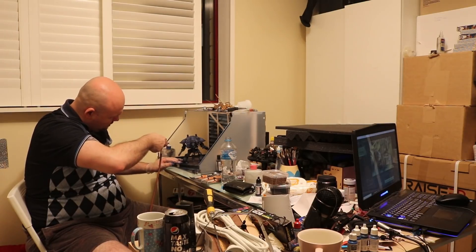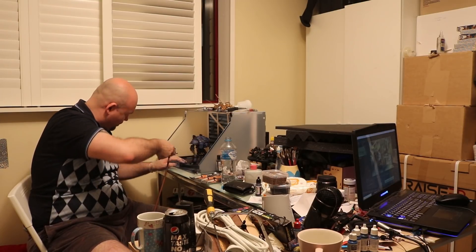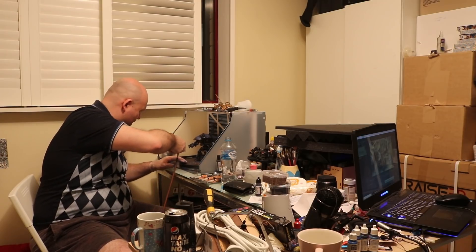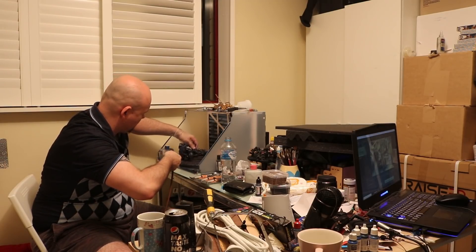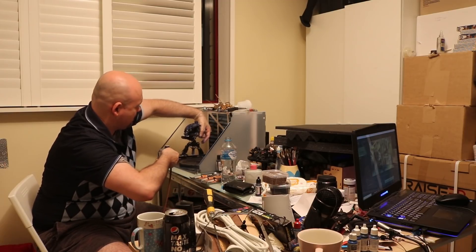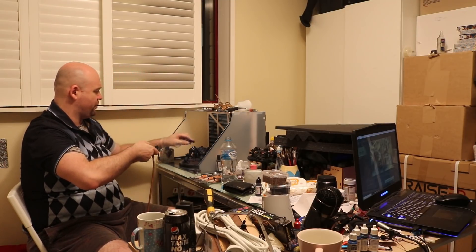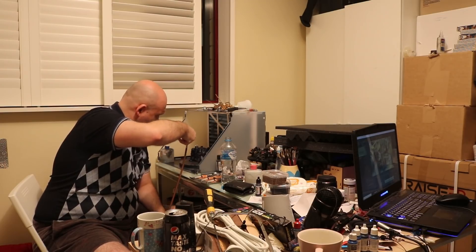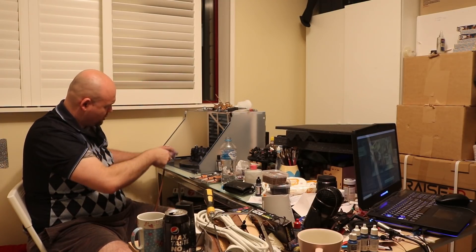I'm just looking around the model — this area was a little bit too white, everything else is looking pretty good. That foot might need a little bit more contrast. Whatever you do, you don't want to put too much on — you want to keep the highlights but be able to see them. You want people to look at it and say 'that's been shaded.' I'm pretty confident this is coming out well.